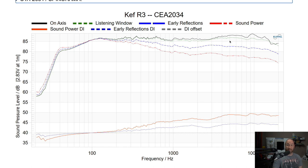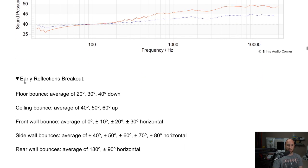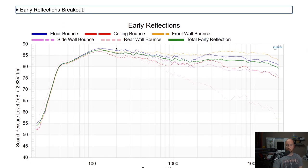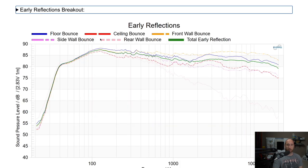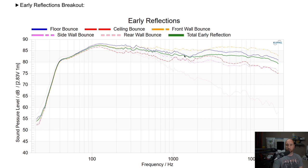The directivity from mid-range to tweeter is also handled pretty well, though I'd expect it to be even better. The blue line is the early reflection compared to the listening window, and the red is the sound power relative to the listening window. In the early reflections breakout — floor bounce, ceiling bounce, front wall, side wall, and rear wall — I'm not seeing anything that stands out as a problem. All the reflections look pretty good with no major dips off axis.